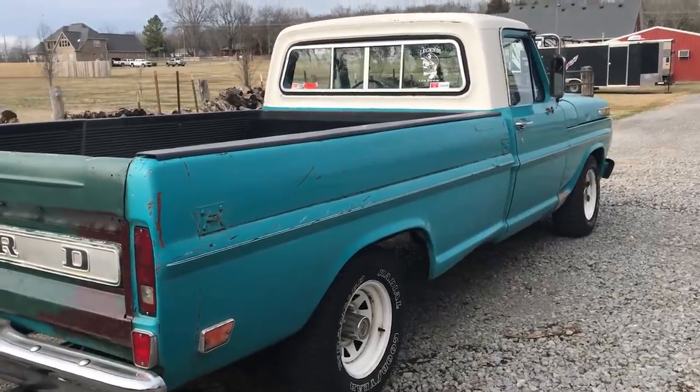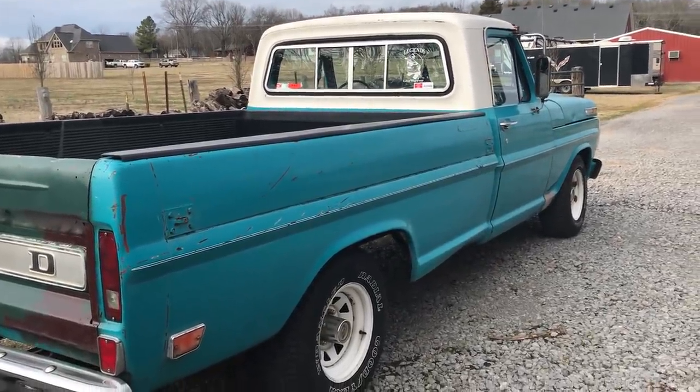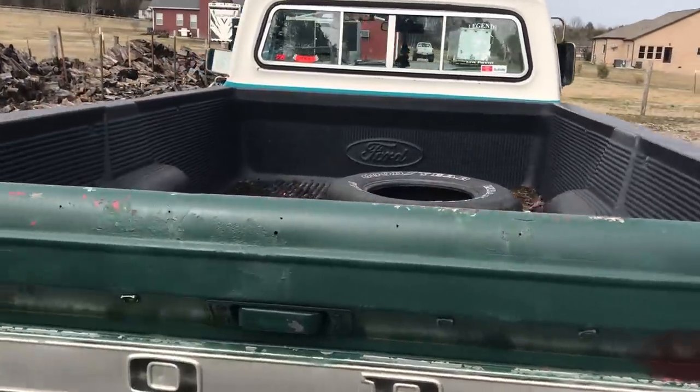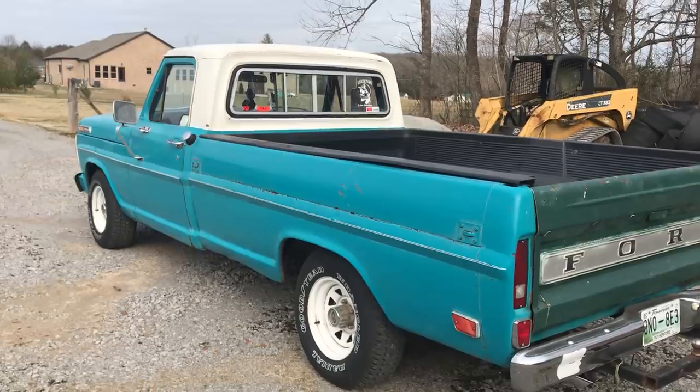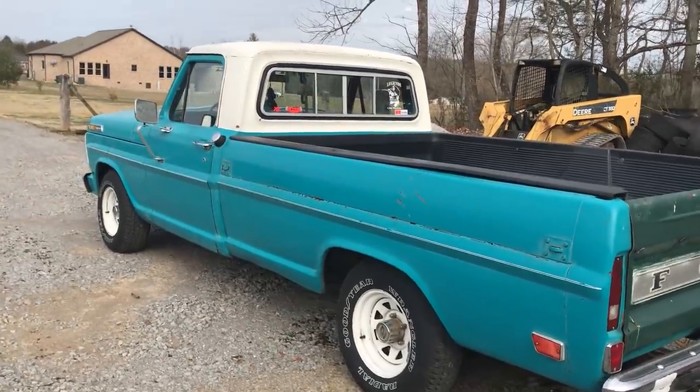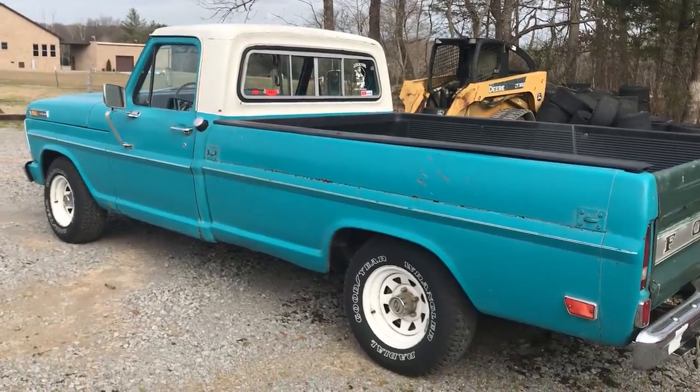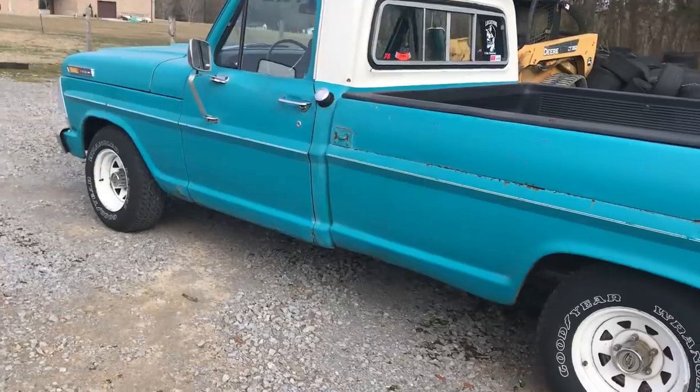This is a very, very structurally sound truck. Like I said, the paint job isn't the best. I'm not really looking forward to sinking a whole lot of money into this thing — it's just something I like to drive around on the weekends, and once summer gets here, take it to a couple of shows.